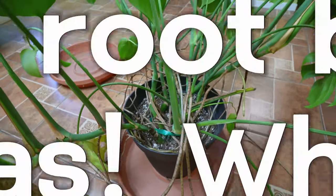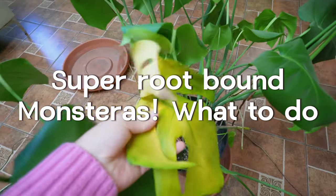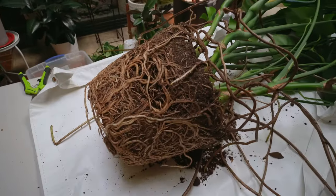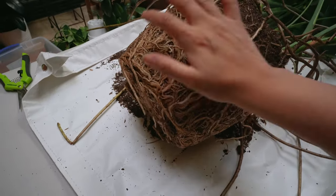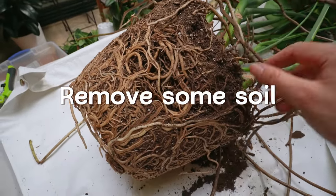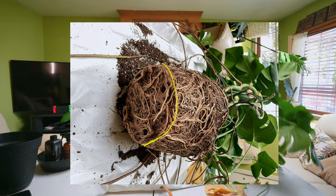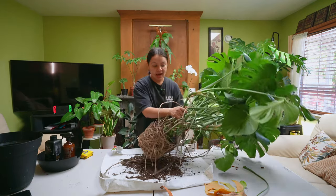Another thing I want to talk about is how do you handle a plant that is really root bound. Should you try to break up the root system to get rid of the old potting soil? I only recommend you do that if it has root rot or pests, to try to get rid of the old potting medium. But if it doesn't, honestly just try to remove what you can from the top and the bottom. If it's too packed, try to trim the root system a little bit — the bottom half inch — or just put your plant in the pot as it is and see how it grows. That's what I'm personally doing.